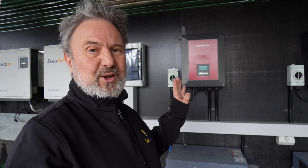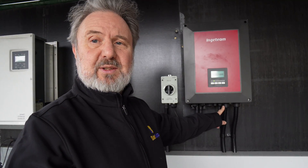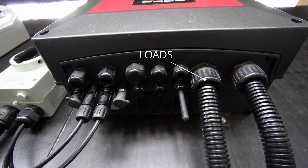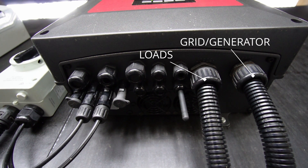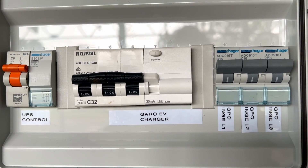These inverters are pretty interesting — they're kind of a hybrid of a hybrid. They're an off-grid inverter that can be used on-grid. What makes them off-grid inverters is that they have the ability to start a generating set. They've got voltage-free contacts that can be used for generator start, and they can also be used for controlling loads. We're using one of those contacts to control a contactor that disconnects the loads when the batteries are flat.